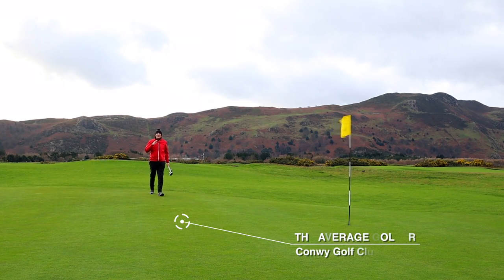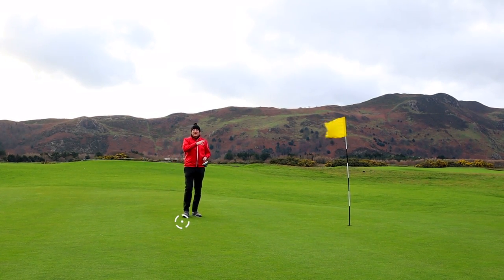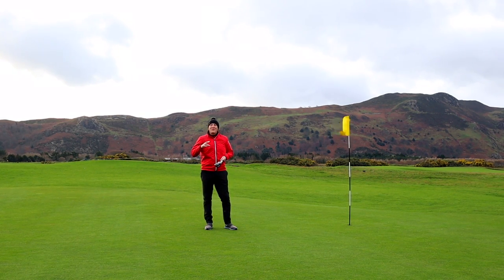We're out on the course doing some real testing, real greens out of Conway Golf Hub and certainly real conditions. As you can see from this flag to my left, it's blowing a bit of a breeze here on the links at Conway Golf Hub.